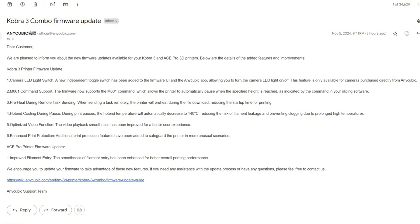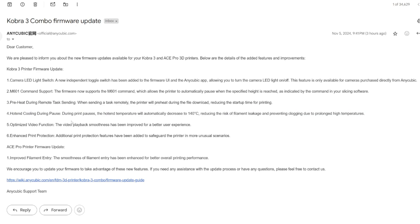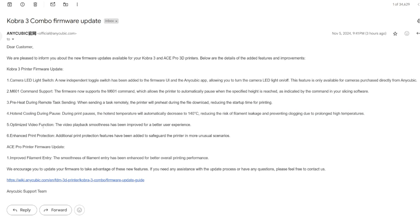Number four: hot end cooling during pause. During a paused print, the hot end temperature will automatically decrease to 140°C, reducing the risk of filament leakage and preventing clogs due to prolonged high temperatures. Number five: optimized video functions — video playback smoothness has been improved for a better user experience. Number six: enhanced print protection — additional print protection features have been added to safeguard the printer in more unusual scenarios, meaning your 3D printer is less likely to break in unexpected situations.